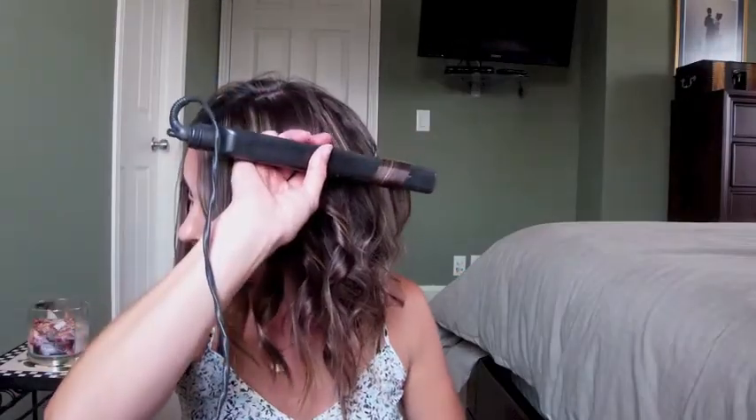You definitely don't want to hold the straightening iron on your hair for very long. Have you guys seen that YouTube video where the girl burned her hair off? I honestly cried because I was laughing so hard - but I felt so bad, how heartbreaking would that be? So whatever you do, don't hold it on your hair too long. You can see how long I actually hold it - it's not long at all and I keep moving it through the hair.